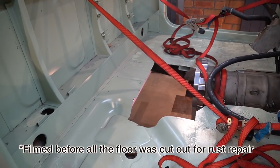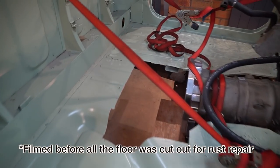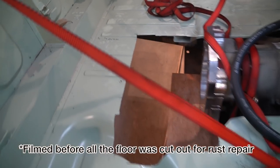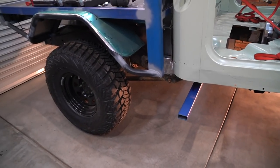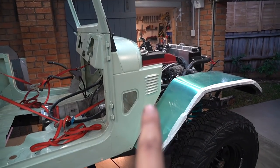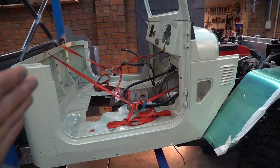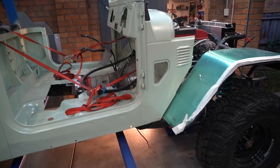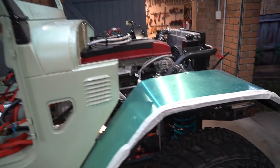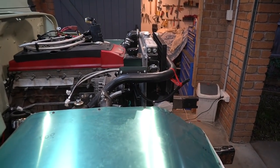We've got some driveline angle issues putting the Patrol transfer case in. Basically the first step is to cut out even more floor, which is this part here. We're going to have to figure out whether we can fit the Patrol driveline in. The problem is the Barra is about three kilometers long, so if I knew I was going to run a Patrol transfer, maybe I would have built it a bit differently at the start. But the reality is that all the decisions I made at the start of the build are sort of coming back to haunt me now.